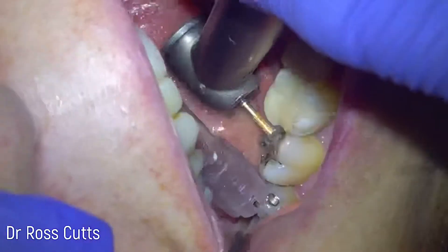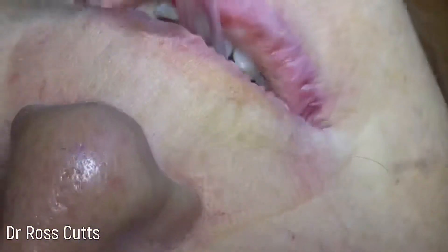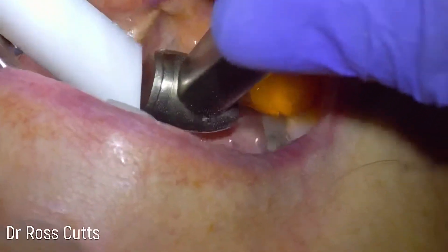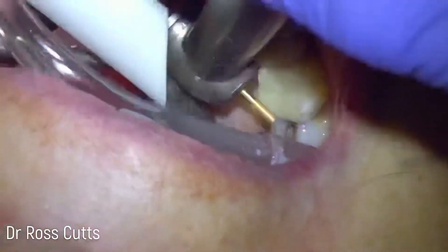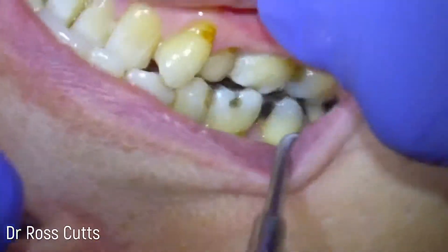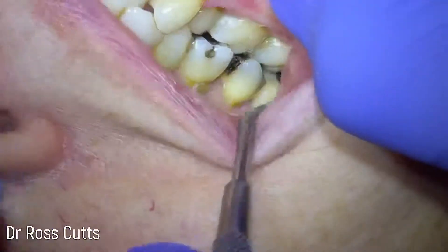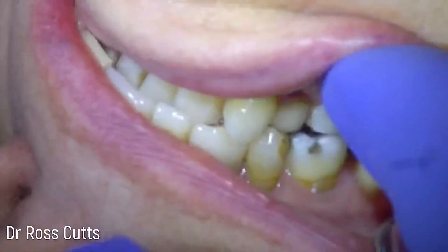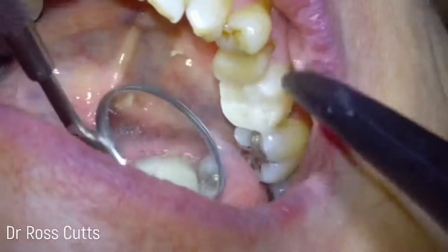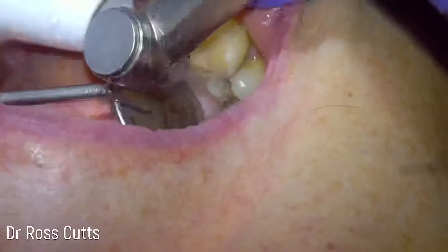We can see here I've over-contoured and over-built the distal aspect of the tooth. There are many little techniques we can use to copy the anatomical form of teeth from what they were previously, but in this case I've just free-handed it because I wanted to recreate a new anatomical form. So lots of little adjustments until we get to the final shape that we're happy with.